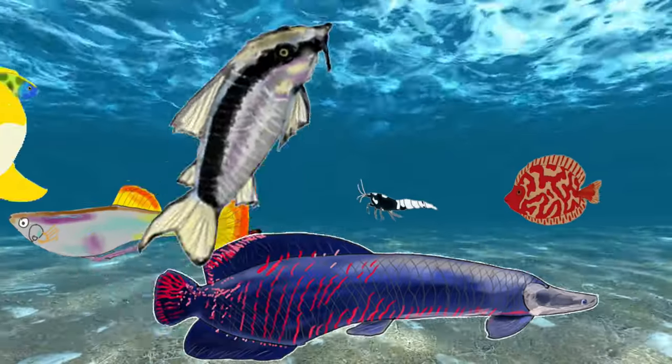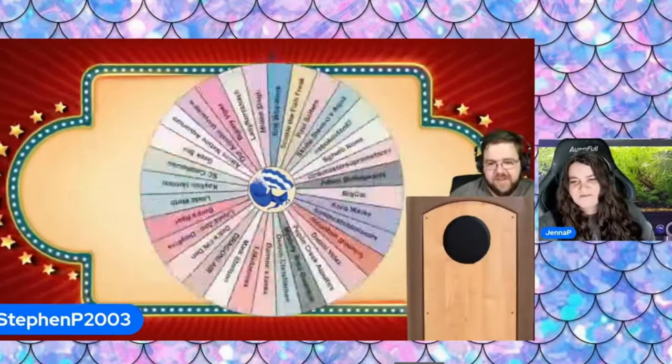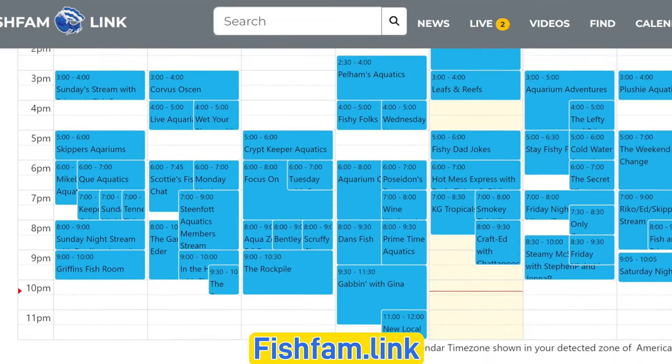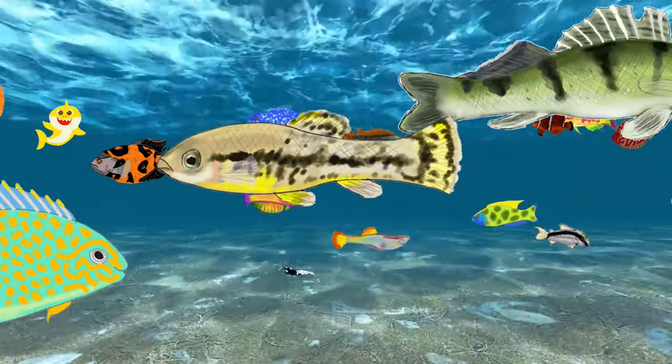Did you know there's a community of people just like you here on YouTube? You can hang out with us right here on this channel every Friday night at 8:30 p.m. Central for our live stream, and you can find out more about the community at fishfam.link. If you enjoyed this video, hit the like and subscribe for more videos to come. Thanks so much, and I'll see you later.